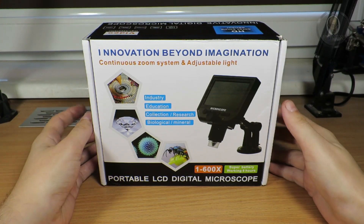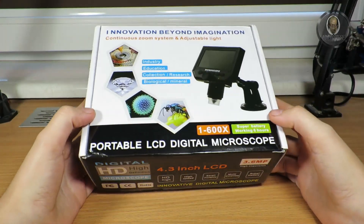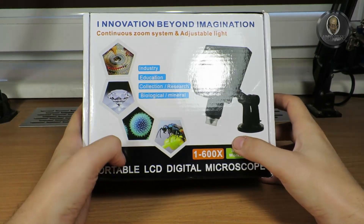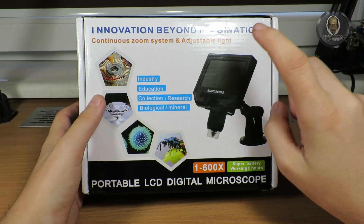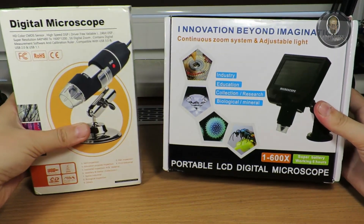Welcome to another video. This time I want to show you my new tool — it's a digital microscope with a built-in LCD screen.